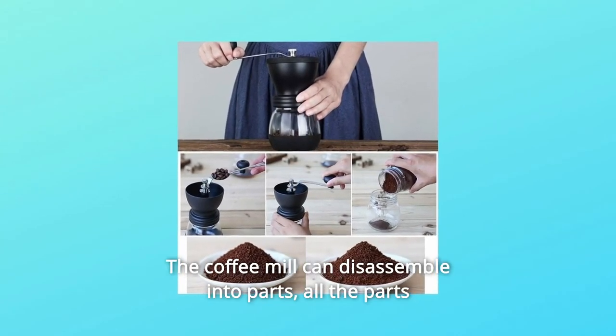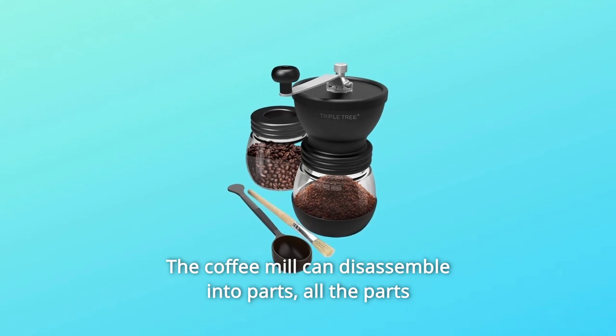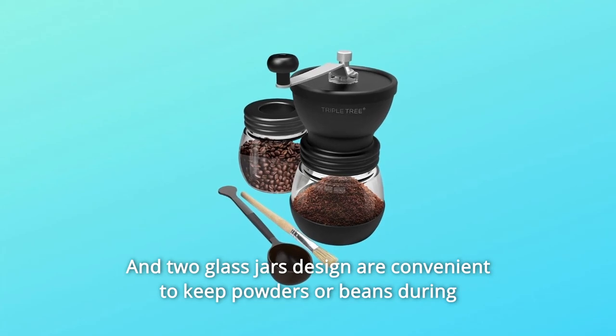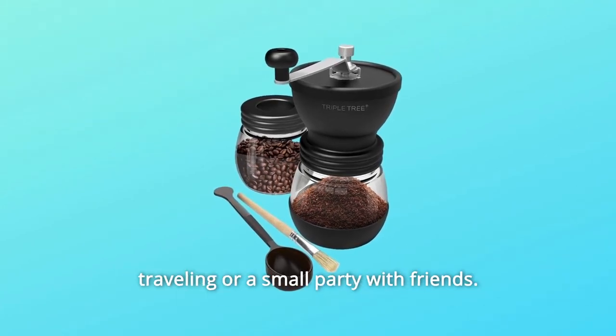Number 9: The coffee mill can disassemble into parts, and all the parts are washable without limit. Two glass jars are convenient to keep powders or beans during traveling or a small party with friends.